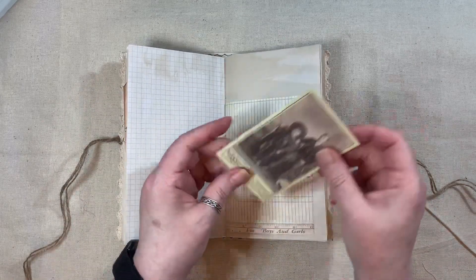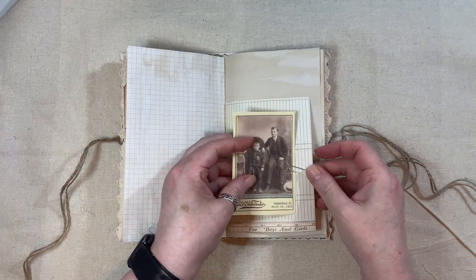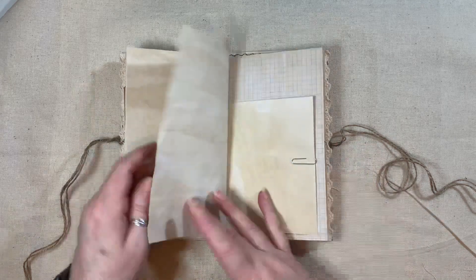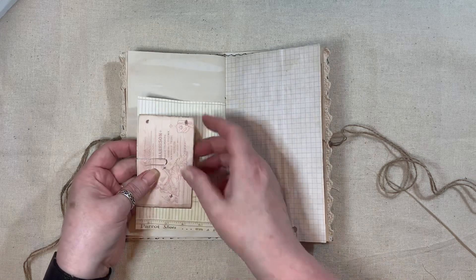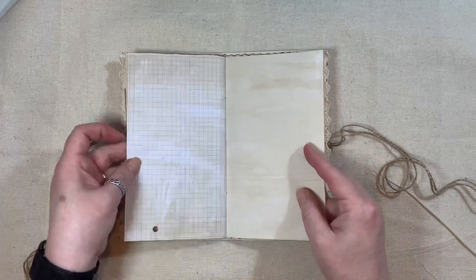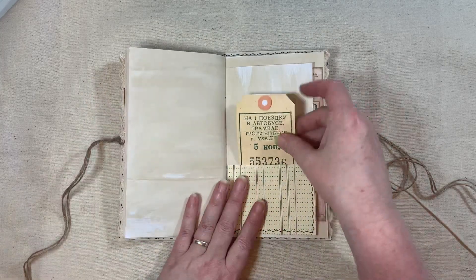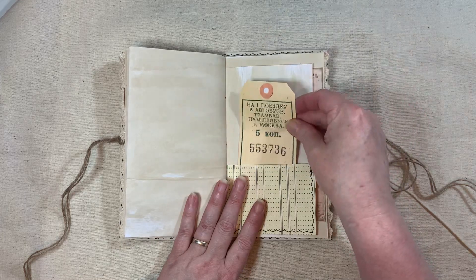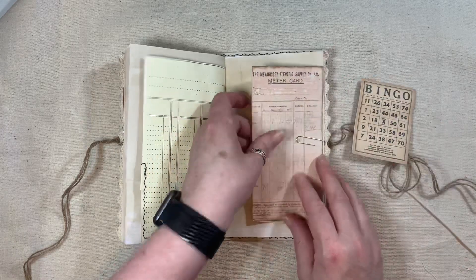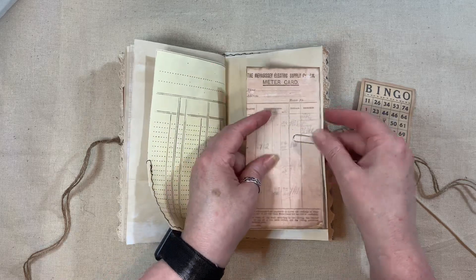I was so annoyed with myself — I thought I had pressed record and I hadn't. Cabinet card at the centre of the signature. That's a freebie piece from Artie Mays. There's some coffee stained squared paper, another tag, and a Bengal card. And another freebie from Artie Mays — that goes on there.